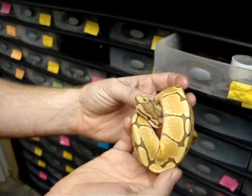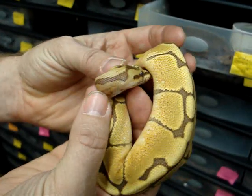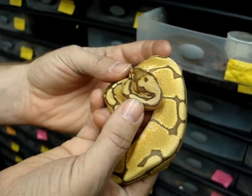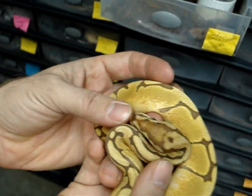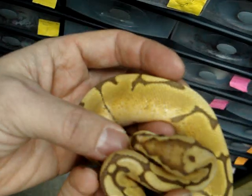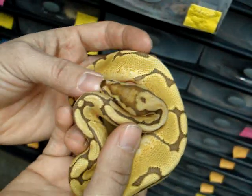We're hoping to have this guy breeding here by this time next year. We originally produced this guy from breeding a spider to a Caramel Albino, and we produced spiders that were 100% het for Caramel Albino. Then we took some of those and bred those back to het Caramel Albino females, and that's how we were able to produce our two Caramel Albino spiders.